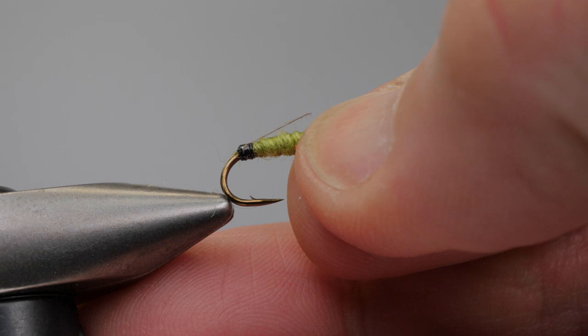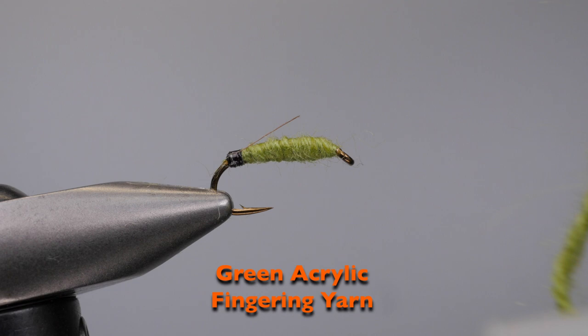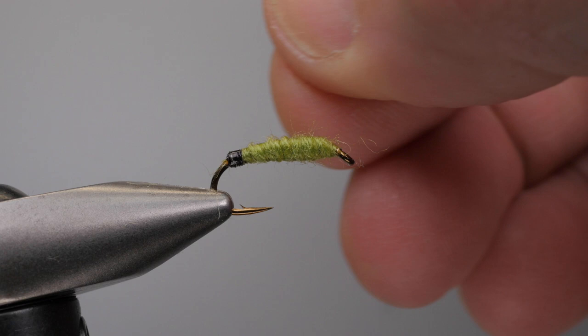What I'm going to be tying today is what I'm going to call the Killer Rockworm. Here's one I tied up earlier. Basically I'm using a green yarn I found in the craft store. It's all a mess right now because my dogs, when they were puppies, got into it and tore apart the skein, so it's something I just cut away hunks of when I need it.